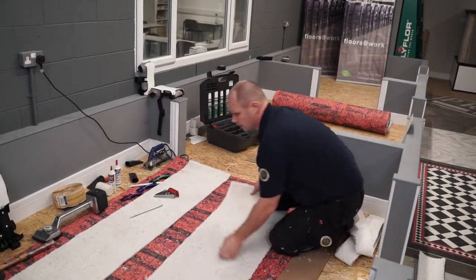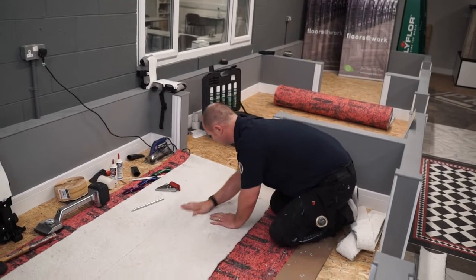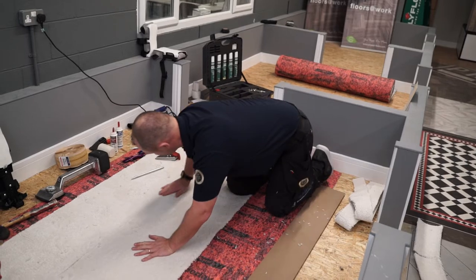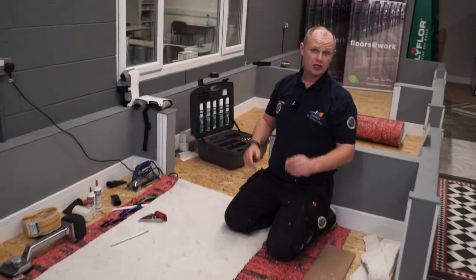At this stage we're going to seal that edge again to stop any fraying. We should then be able to pop the carpet down and see roughly how it's going to look — we're going to make that a little bit tighter.